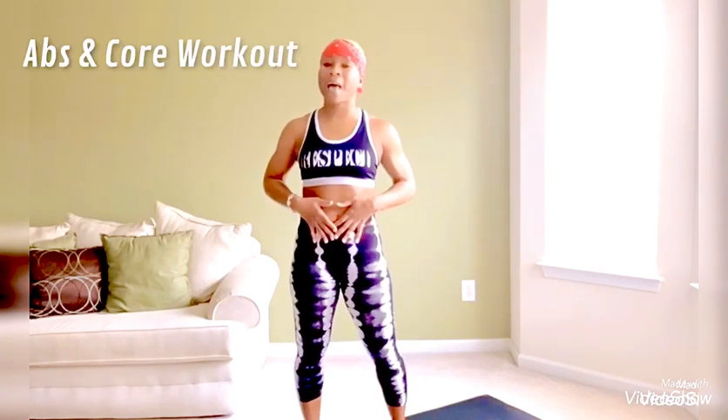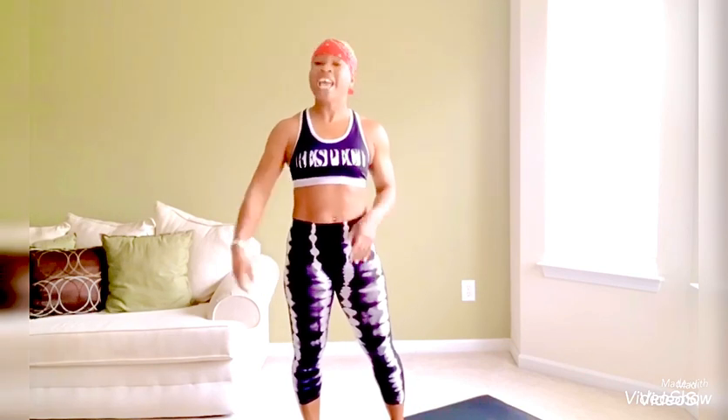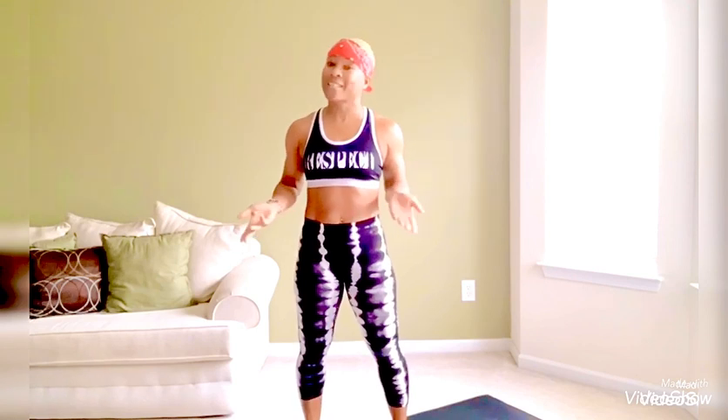Welcome back, babes. I am ecstatic over doing yet another workout video. Today, we're going to focus on our abs and strengthening our core. But before we get started, I wanted to mention a few exciting things we have going on in the month of February. Number one, we're celebrating Black History Month. Number two, we're also celebrating Valentine's Day. And last but certainly not least, February is National Heart Month.